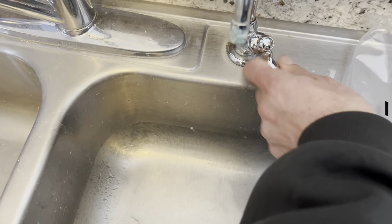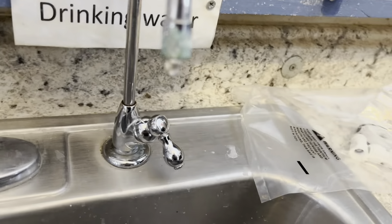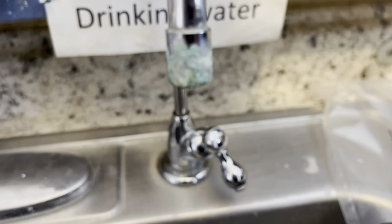Here's the new kit. It's very similar — we're just going to replace the main component. So first thing we got to do is turn the water off, but I just want to give you a nice look at the corrosion on there.